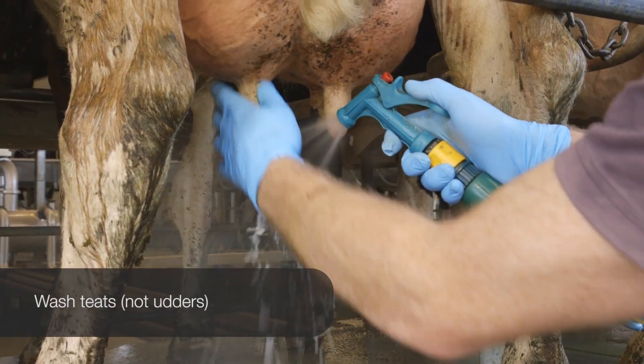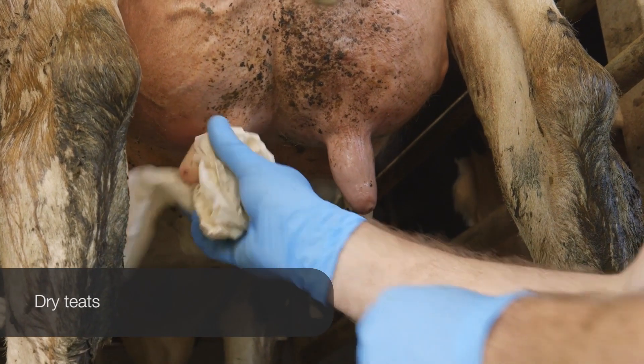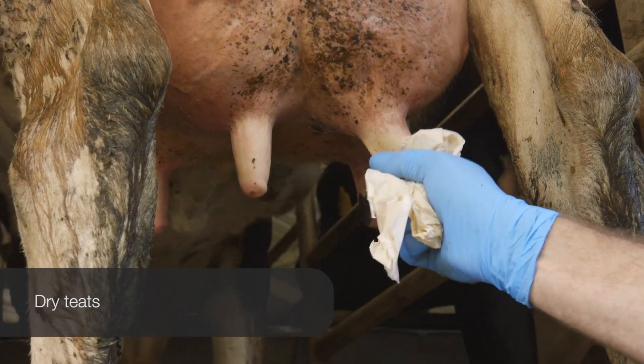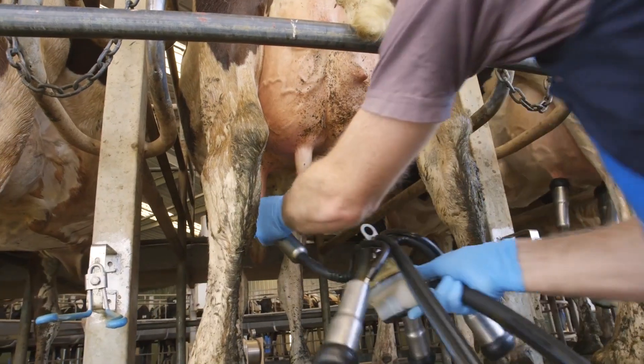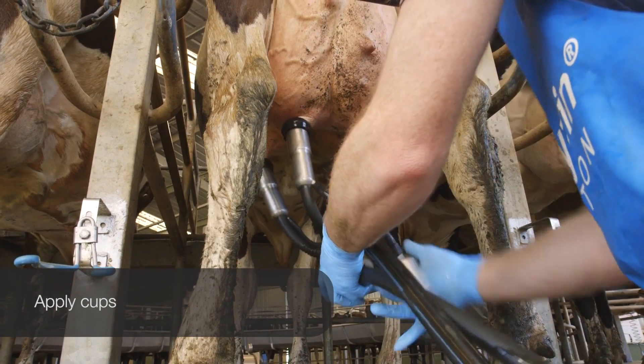Putting cups on clean, dry and plump teats is a well-established principle of the Countdown program. Even when it's hot, if you wash the teats, the drying is critical to reduce the chance of the bacteria that remain on the teat getting into the udder and causing an infection.